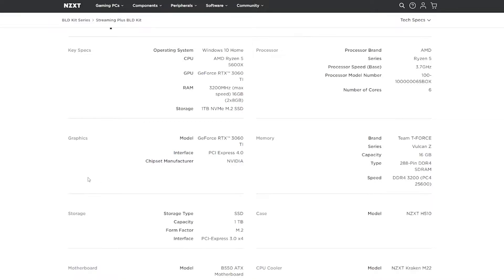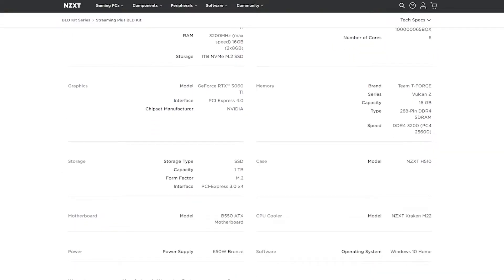As you can see, they don't list what brand you'll get for the graphics card, storage, motherboard, or power supply. It's here now, so I'm going to unbox it and see exactly which parts I got and then compare them to what NZXT said I would get. And once I know exactly what parts I have, I'm going to search online and see if $1600 is a good value for the kit that NZXT is providing.